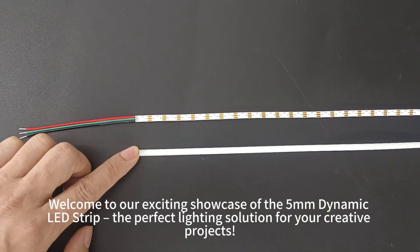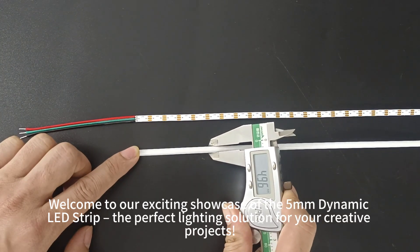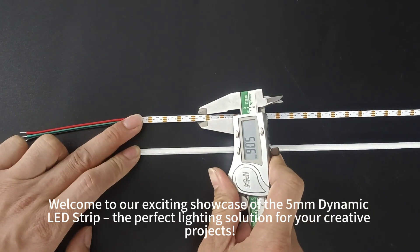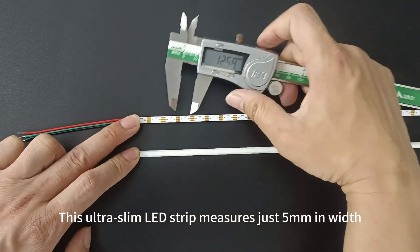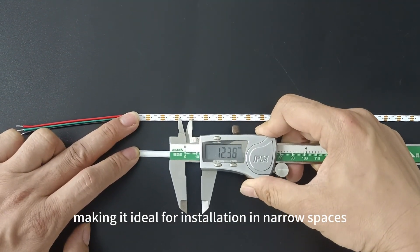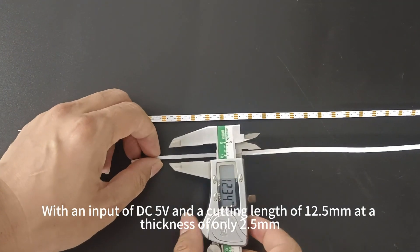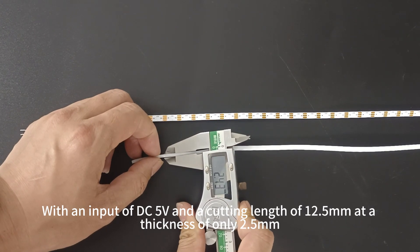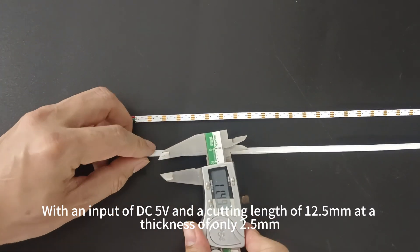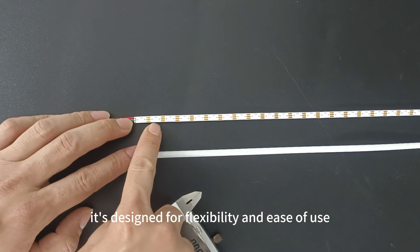Welcome to our exciting showcase of the 5mm Dynamic LED Strip, the perfect lighting solution for your creative projects. This ultra slim LED strip measures just 5mm in width, making it ideal for installation in narrow spaces. With an input of DC 5V, a cutting length of 12.5mm, and a thickness of only 2.5mm, it's designed for flexibility and ease of use.